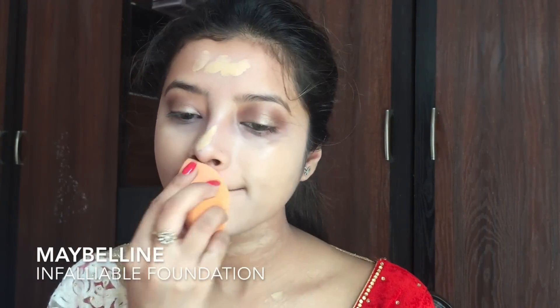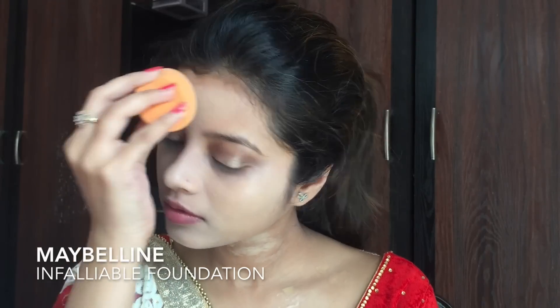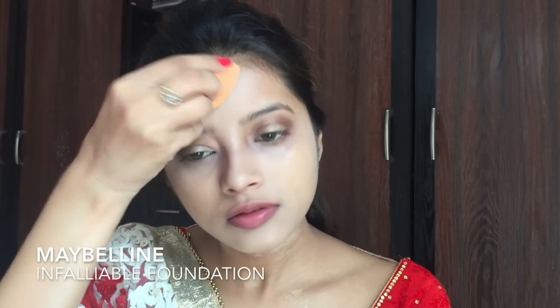Please remember that while applying foundation, don't forget your neck because you don't want your face to look different from your neck. So take your time and just blend everything very nicely onto the skin.